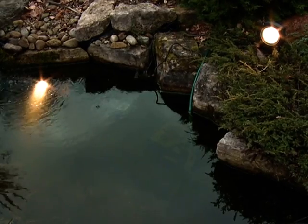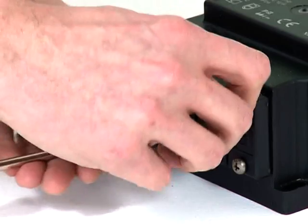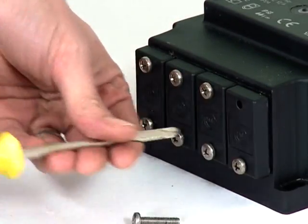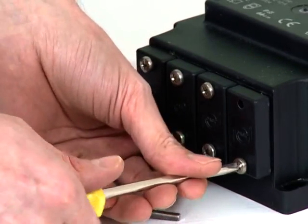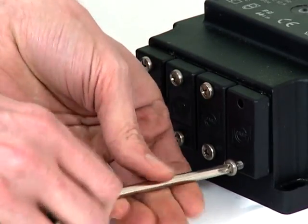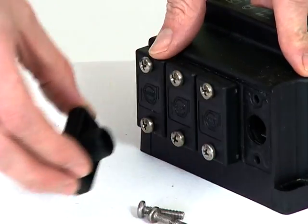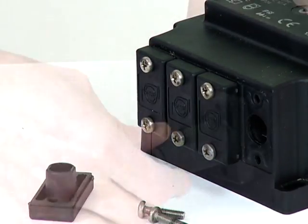Each light is supplied with a swivel bracket and a ground stake. The transformer has four connection points for up to four LUNAQUA 10 lights. It is suitable for a maximum of 150 watts of illumination, so can be used with four 35-watt lamps, three 50-watt lamps or two 75-watt lamps.